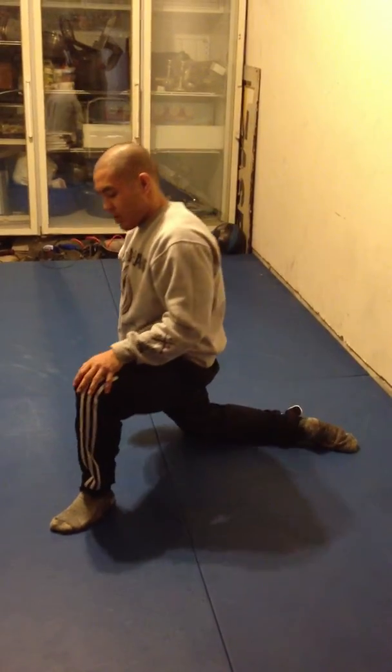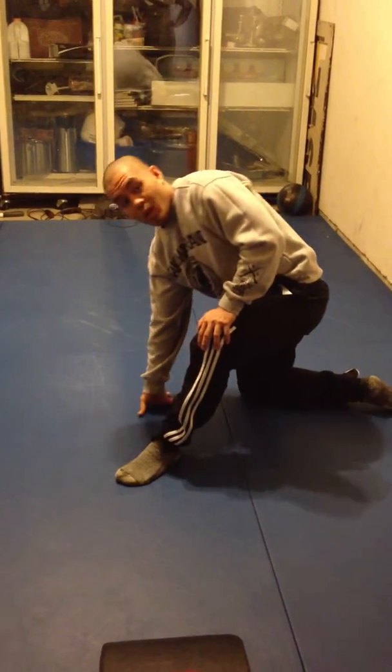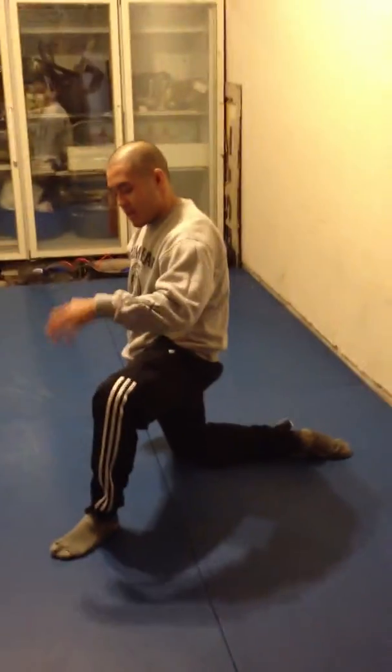Your knees — you don't want to go over your toes. You don't want to go like this. That's just like squatting, deadlifting. You want to have it out from here. All I'm doing is taking this leg, this knee, pointing it away.